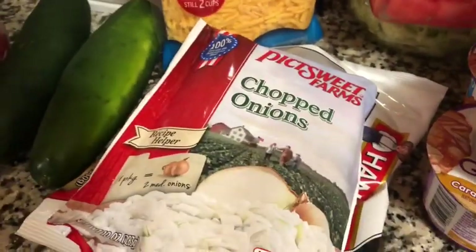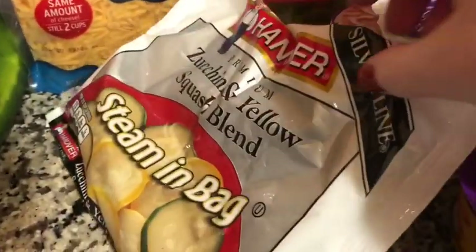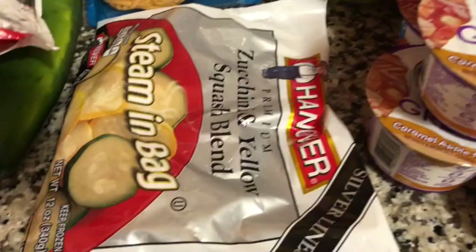I got a bag of frozen chopped onions just to make some meals easier, and a bag of zucchini and yellow squash. I don't eat a lot of squash so something like this — it's already sliced and in small quantities. I will sauté it with other vegetables and eat it that way.